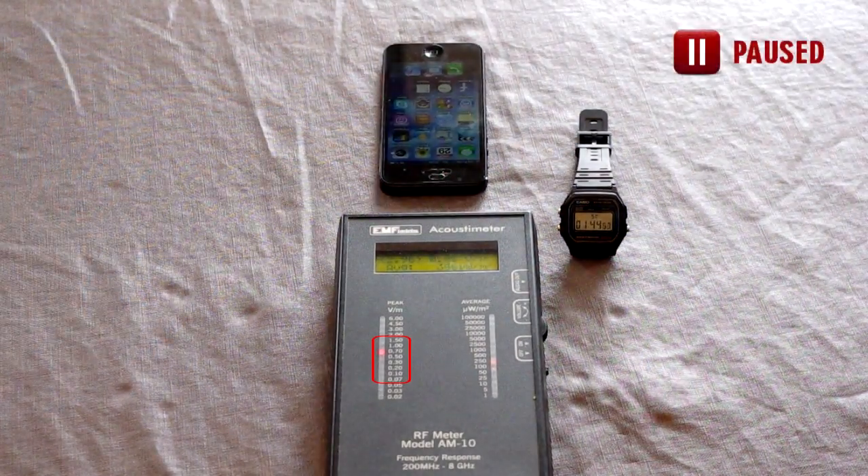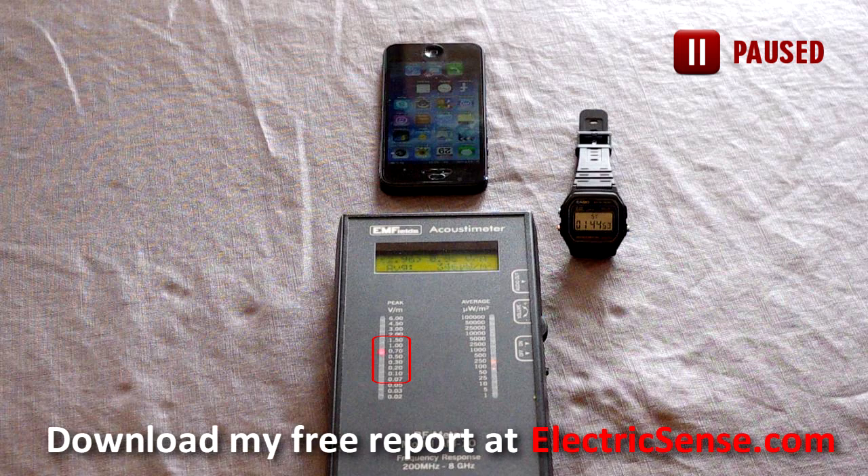So be smart — when your cell phone is in close proximity to your body, use it in airplane mode as much as possible. My name is Lloyd from electricsense.com. Thank you.